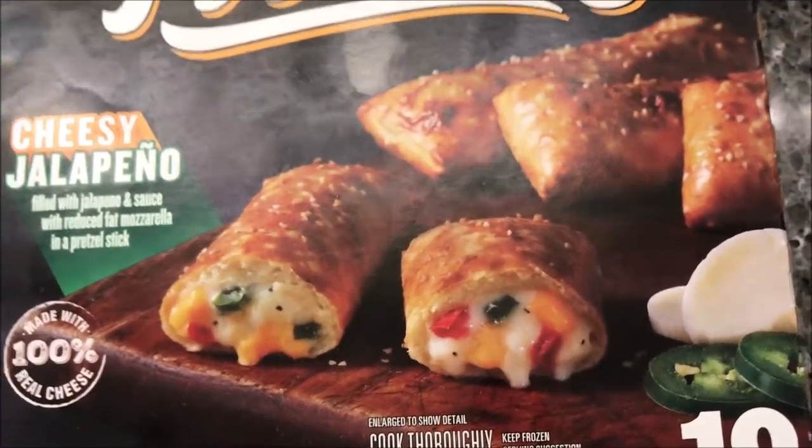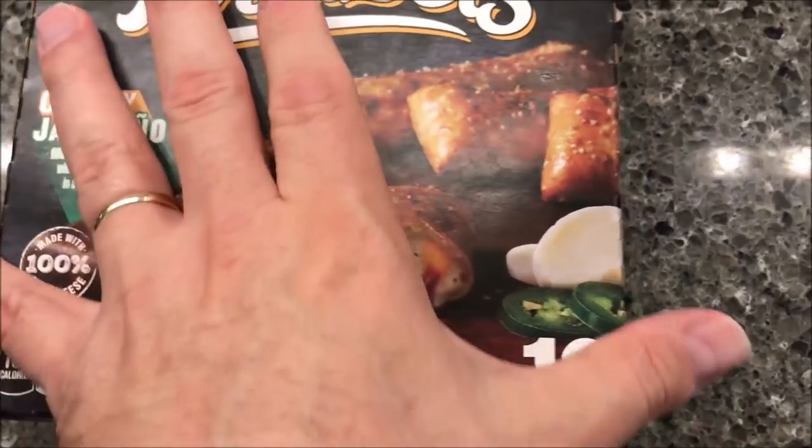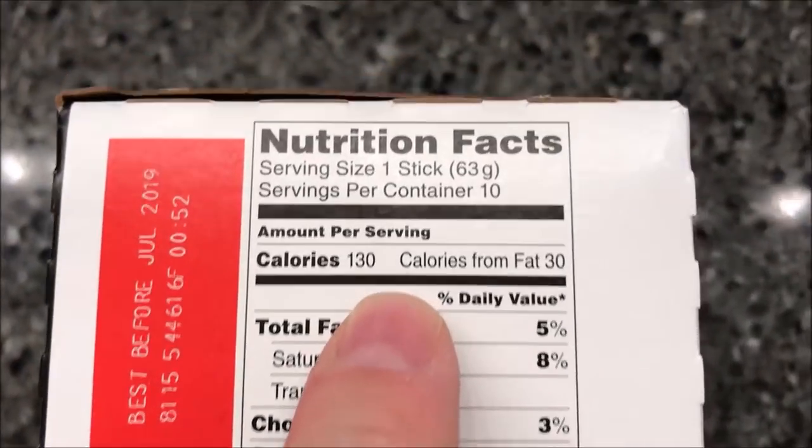Looks like they have part of the peppers in here. There are 10 sticks in the package. These were five dollars at Walmart and you eat two at a time basically, so you've got five meals for five dollars. That's not bad.